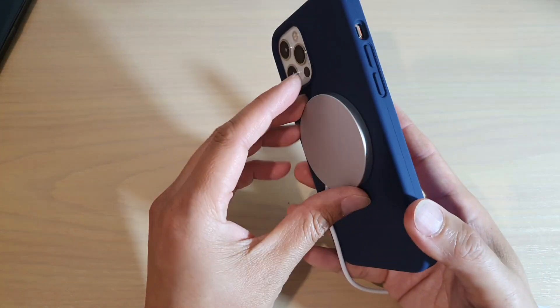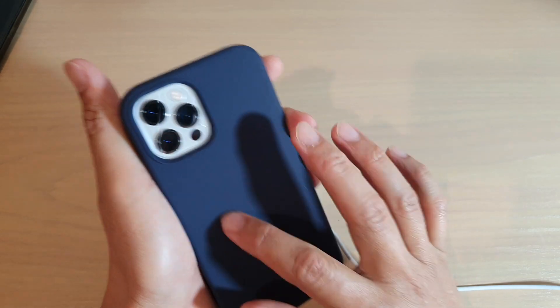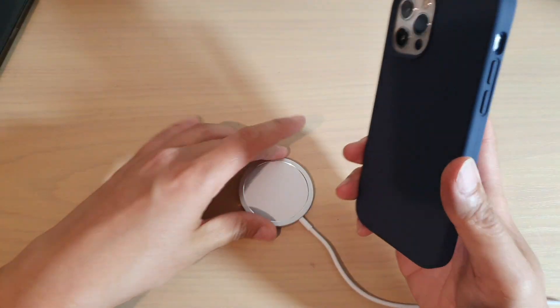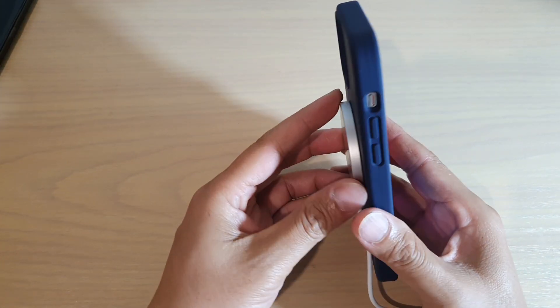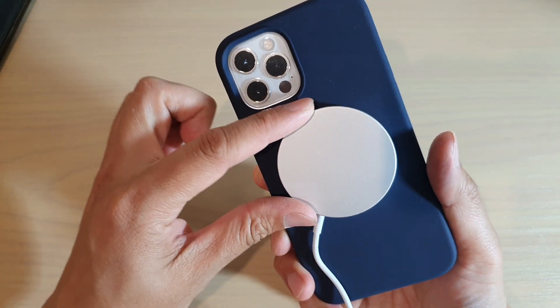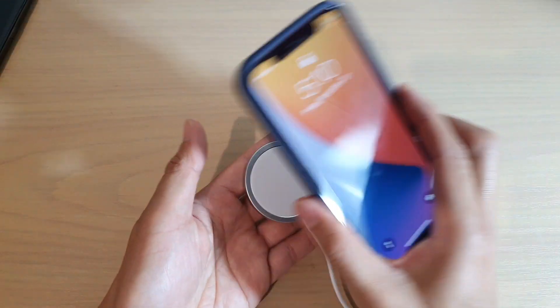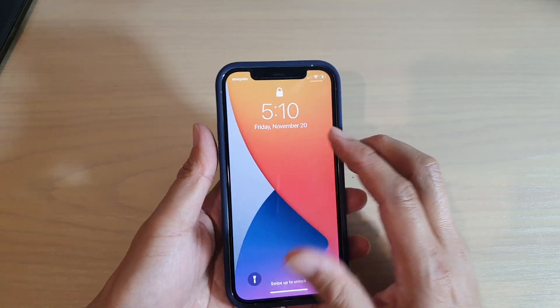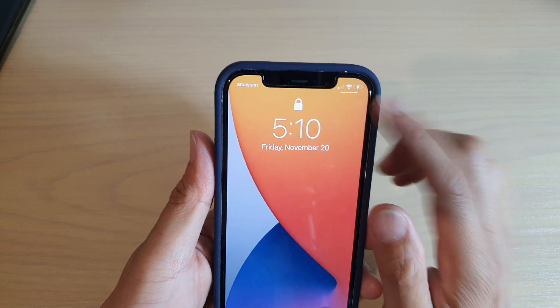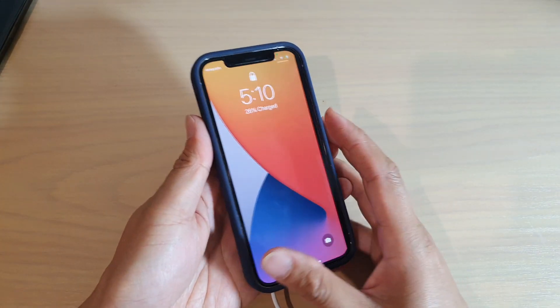You have to place it at the right spot because there is no magnet in this generic case. So when you put it against the charger, sometimes it might not line up correctly. You want to make sure you place your charger somewhere in the middle so that you can have your phone charge even with a non-compatible case.